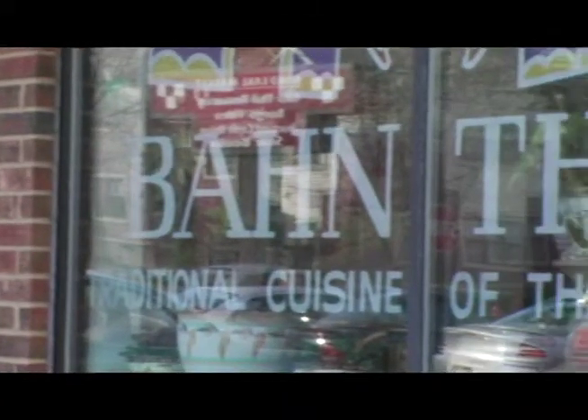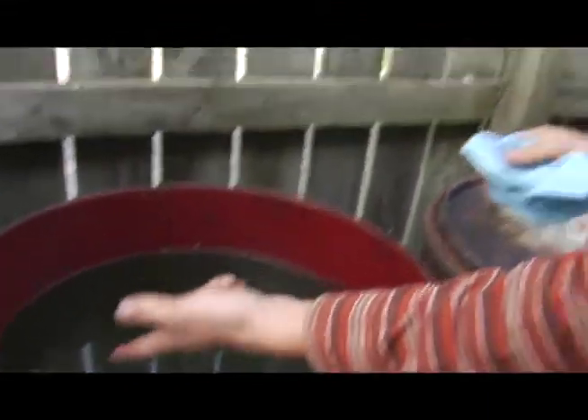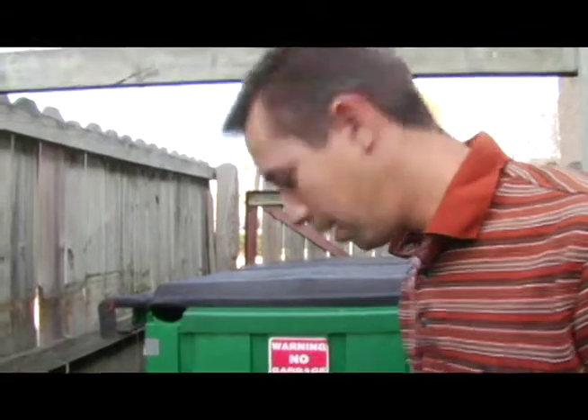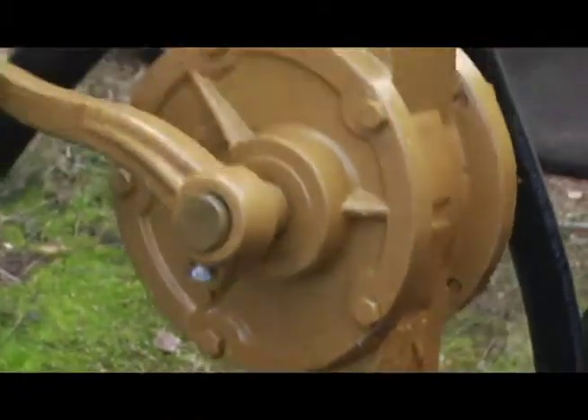We're at Bontai now. We're going to stop and take a look to see if they have any oil. Bontai has really good oil — you can see it's real thin and it smells real fresh. We take a jug and place the filling probe into the oil. That's some good stuff there.